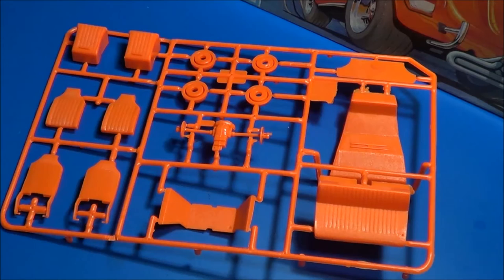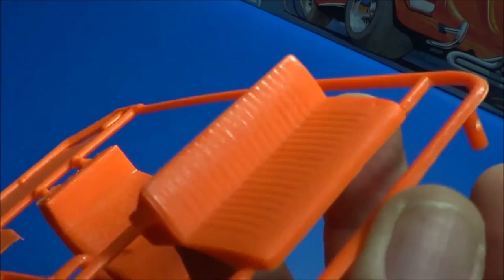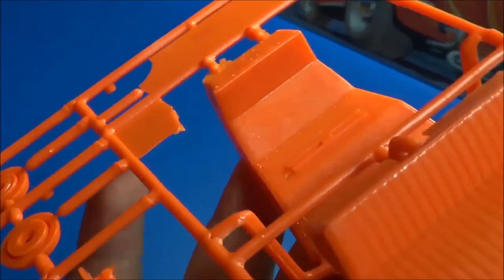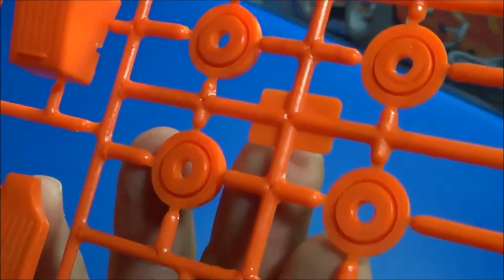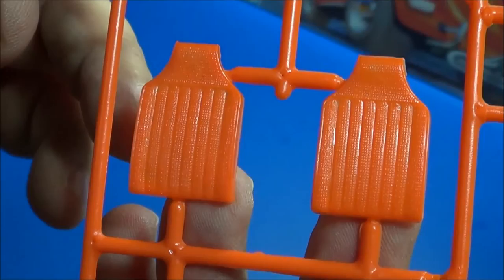Up next are some of the interior components, plus a little bit of the transaxle itself. It looks like a swing axle-type transaxle. Here are the seats — the back seat, the bench seat itself. Then we have interior components for the trunk and underneath the front trunk. We also have some wheel inserts, a portion of the swing axle, the transmission, and firewall.